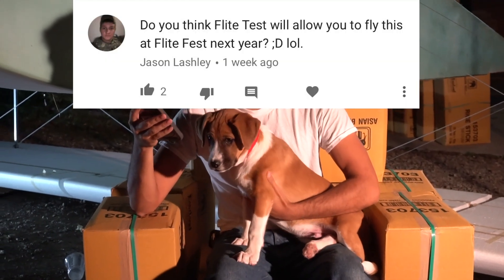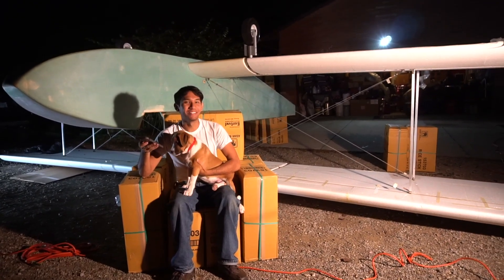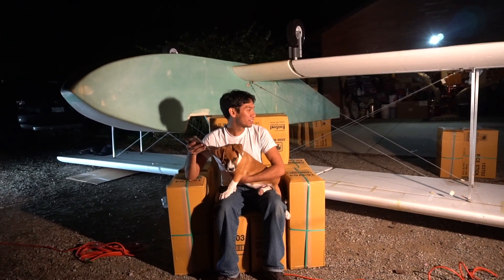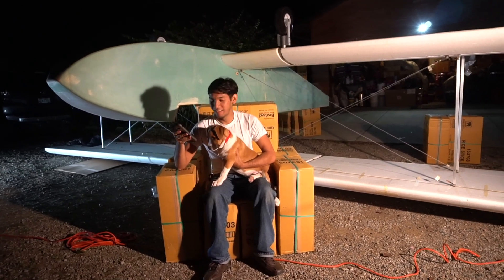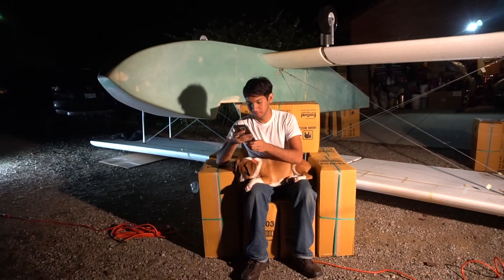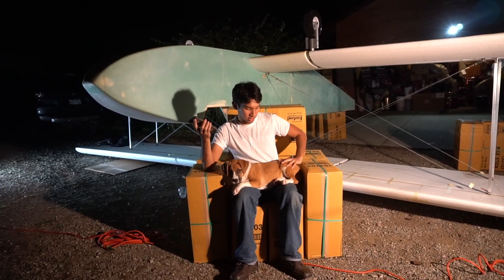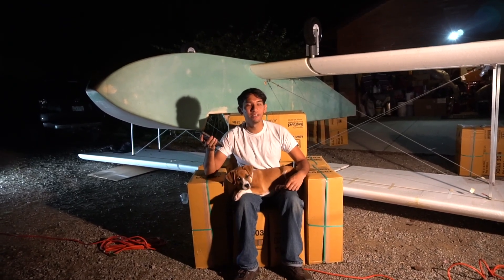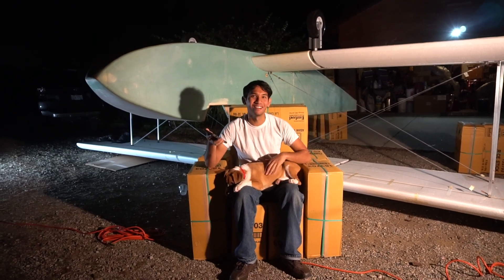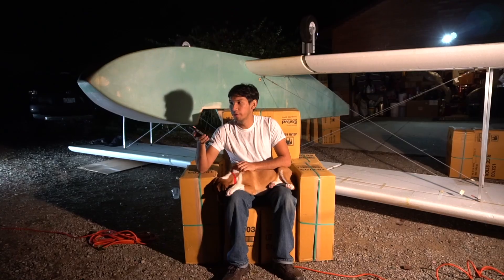Do you think Flite Test will allow you to fly this at Flyfest next year? It's kind of like a paramotor but it has wings — I think it has a sketch factor of five or six, which is acceptable. Maybe I should bring you to Flyfest South. Josh, can you buy me a ticket? About the BRS — I did find one on a group called Magnificent Men and Their Flying Machines on Facebook. Some guy was selling one for $1,500, so I actually did get the BRS. I'll probably be shutting down the GoFundMe in the next few days. Almost all the financial bits of this plane are done. The BRS will be installed in the next coming weeks, and motors will be installed too.